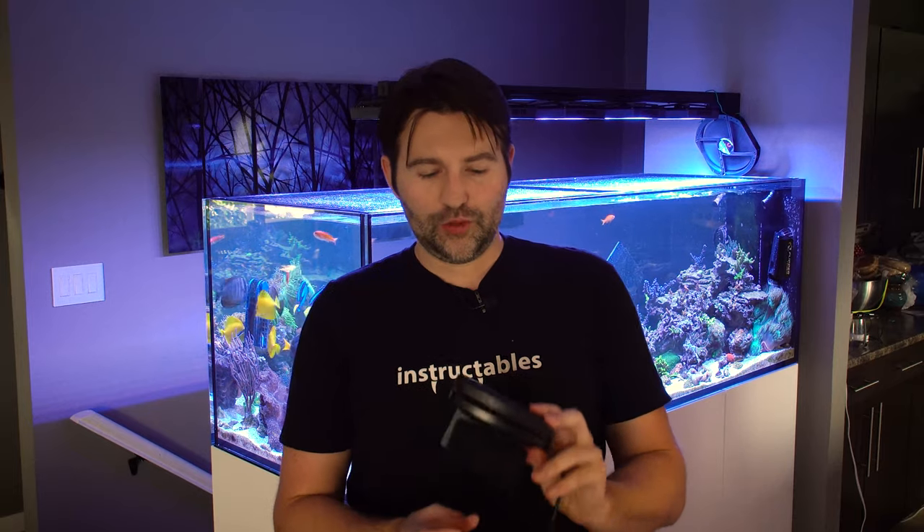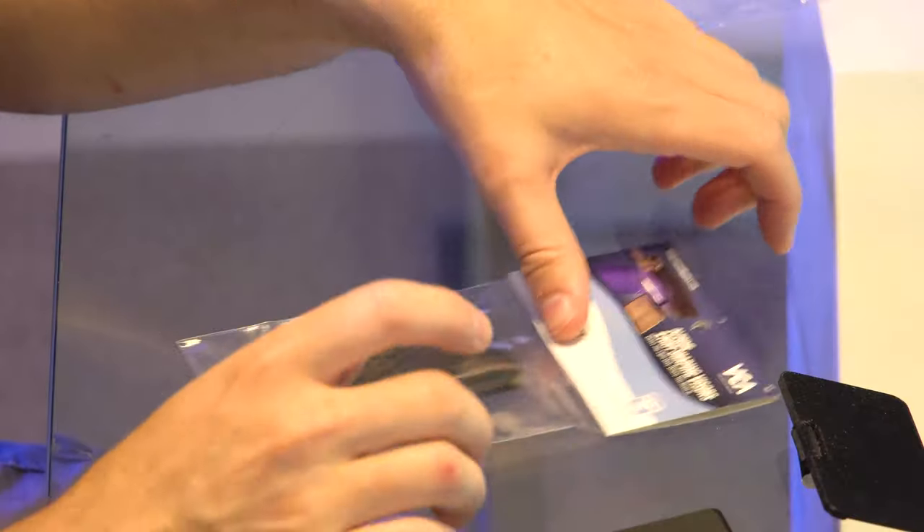I originally created these for my refugium because I was tired of cleaning out the skimmer. I've also seen tons of people use these on top of their display tanks just to prevent glare from the side — so there are multiple use cases. Super cool.